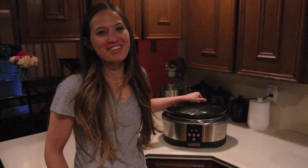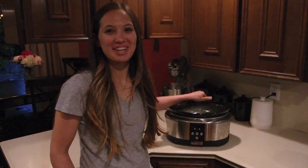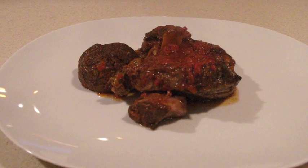But now the hard part — waiting for it to finish cooking. We'll see you in 8 hours. Alright, the 8 hours is over. The osso buco has finished cooking. Now it's time to dish up. Now that you've cooked your cuts, pair with your favorite side dish and enjoy.